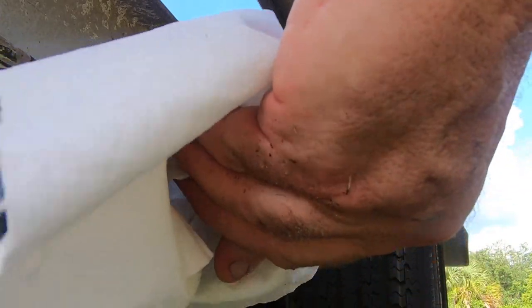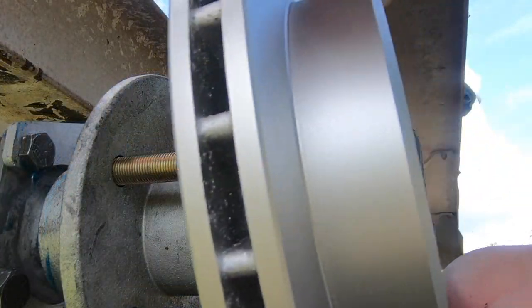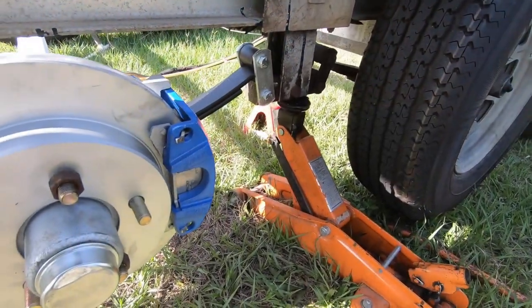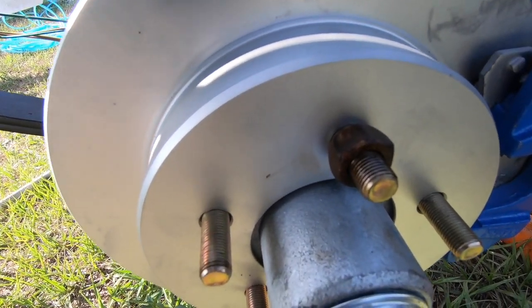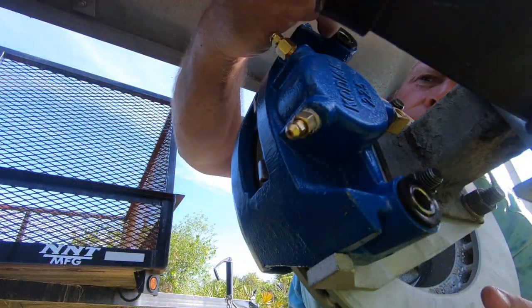Once everything is cleaned up, it's time to install the rotor onto the hub. This particular brand of rotor has to fit very tightly against the hub when you're installing the caliper into the bracket, or else there's not enough clearance to make it fit. It took me a little bit of time to figure out the solution, but if you just take one or two lug nuts and tighten them down, it holds the rotor against the hub tightly enough that the caliper can fit into the bracket.